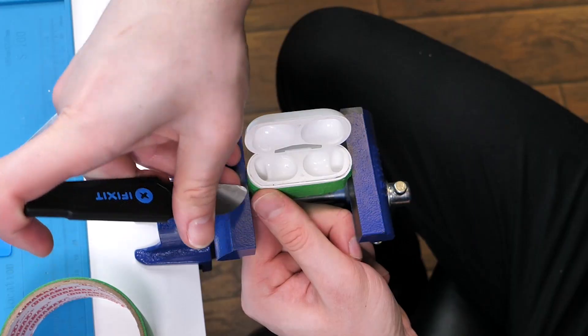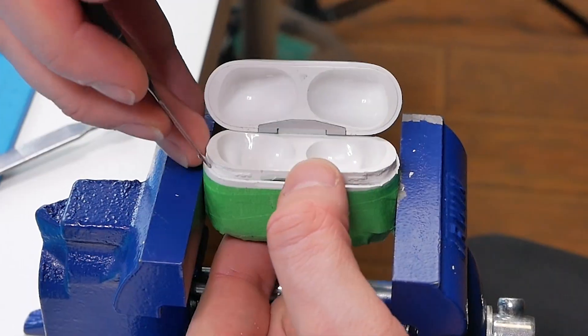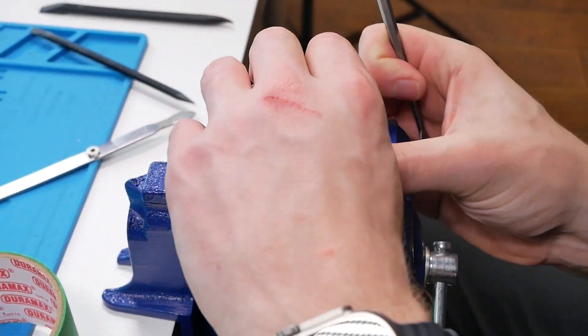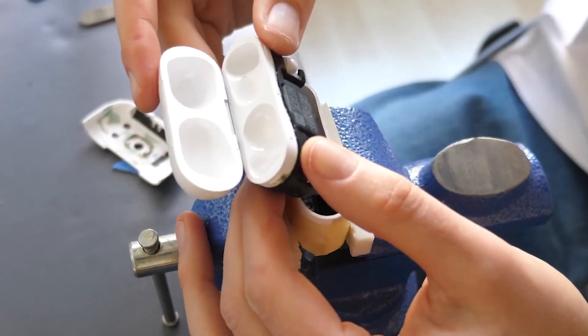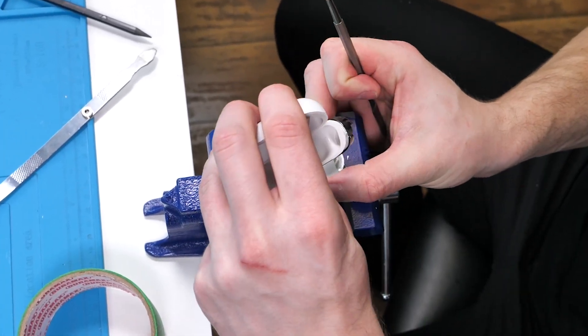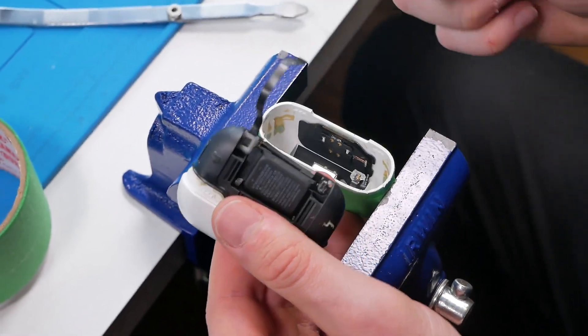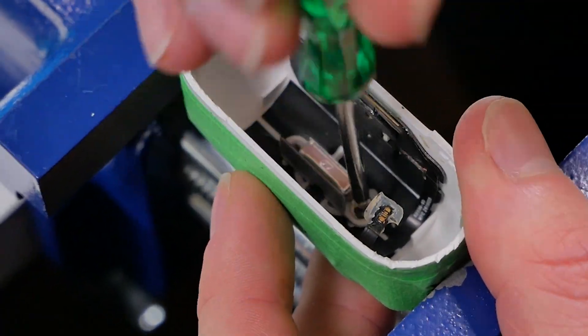It came up a little bit — at this point I thought I had it, but then there we go. So this is what was supposed to happen, and this is what happened — I ripped the flex cable. Fortunately, this flex cable belonged to the charging port, the charging port that I'm going to replace anyway. So we're good.